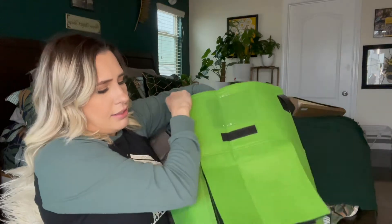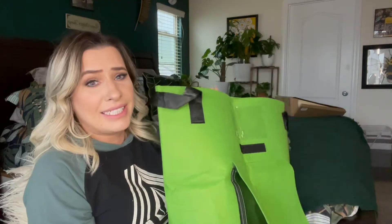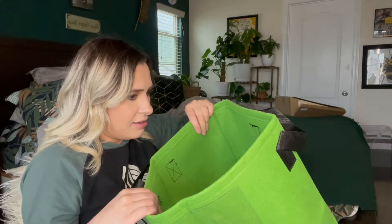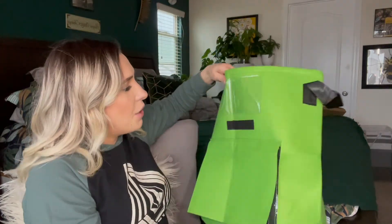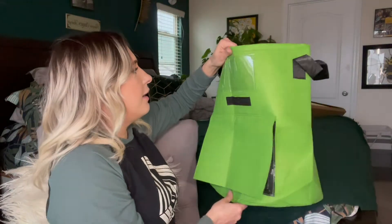It's actually going to seep through. I've never seen anything like this, so when I saw it I was really intrigued. Just because, like I said, I've never seen anything like this — a fabric basket. If you've actually tried one of these, please let me know in the comment section below and what your thoughts are.